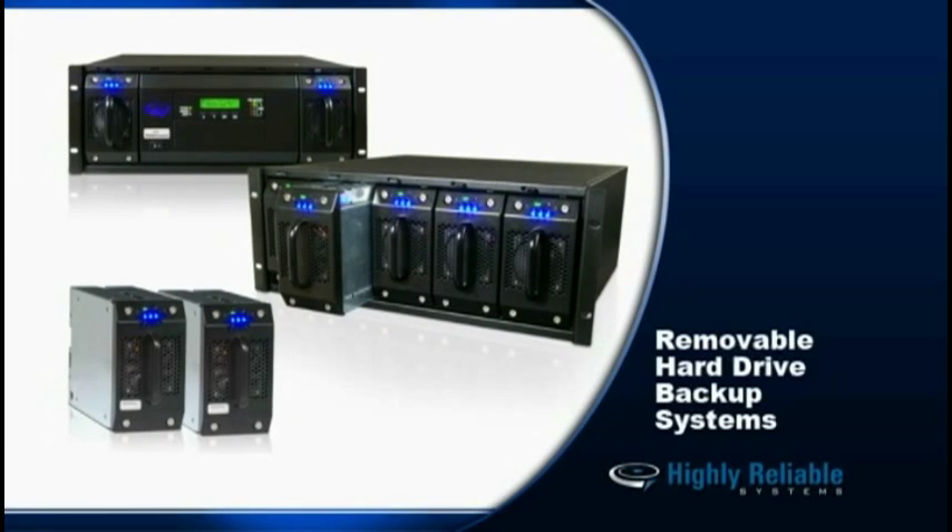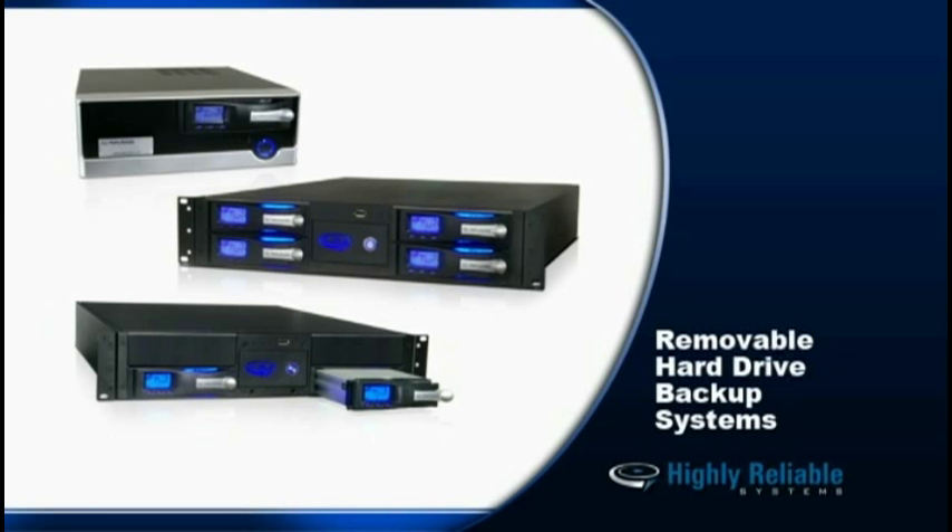Hello, my name is Darren McBride. I'm one of the product managers here at Highly Reliable Systems. We make backup products that have a removable hard drive component to them.